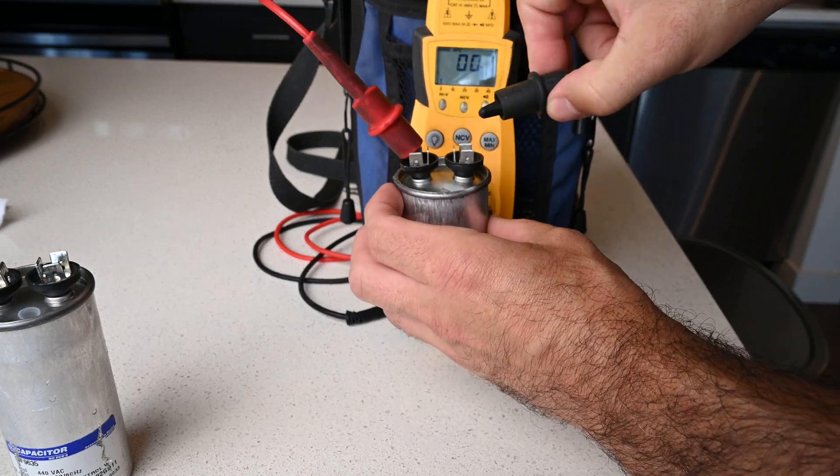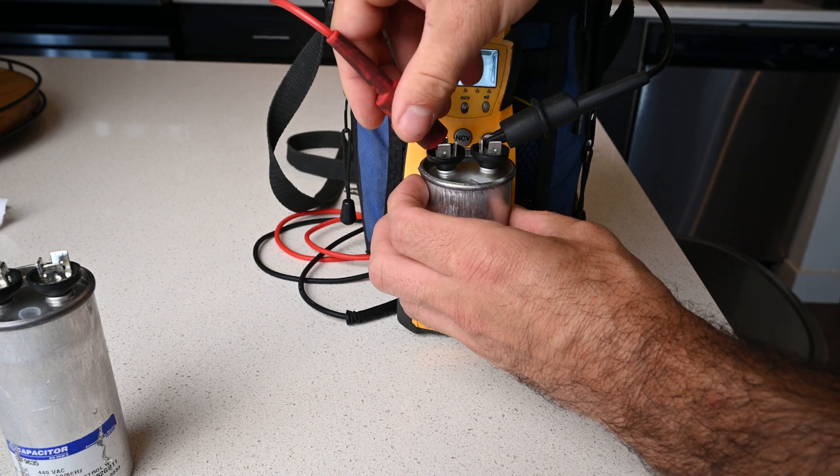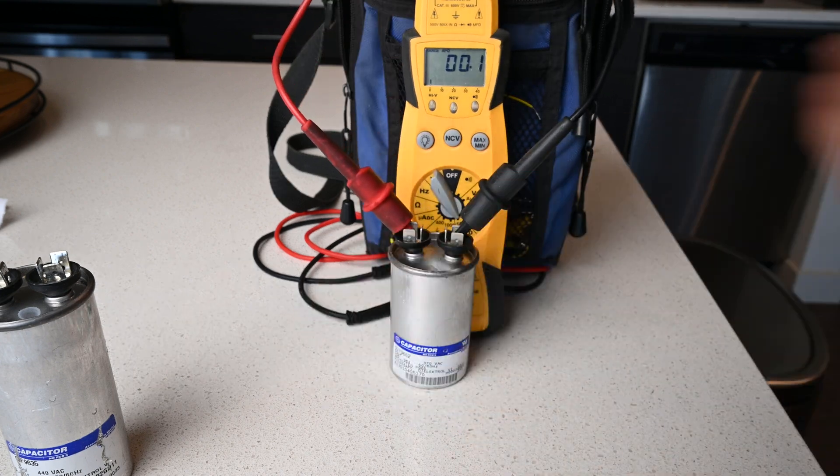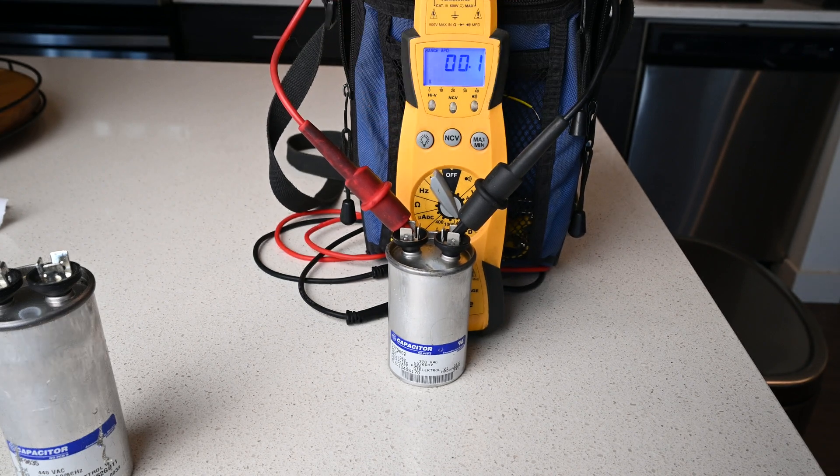Usually if a run capacitor has any type of bulge — like a soda can that has gotten frozen — it is bad, and this run capacitor doesn't register anything at all.